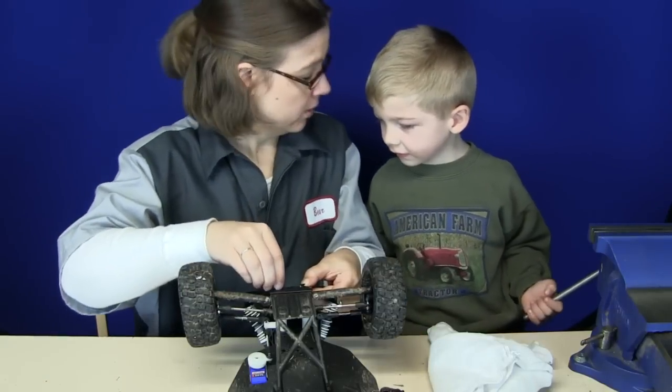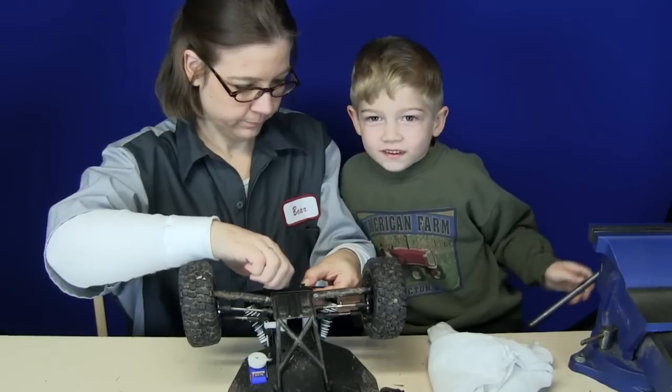Mommy. Yes, darling? Can I say anything? Sure, go ahead. Screw your face off.